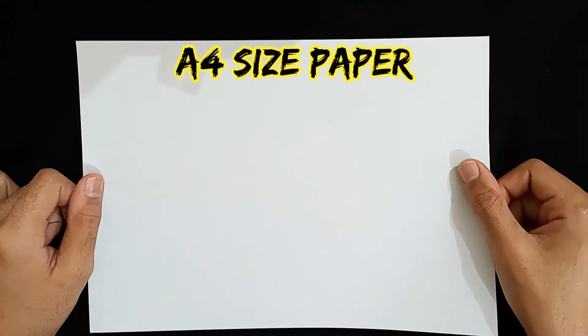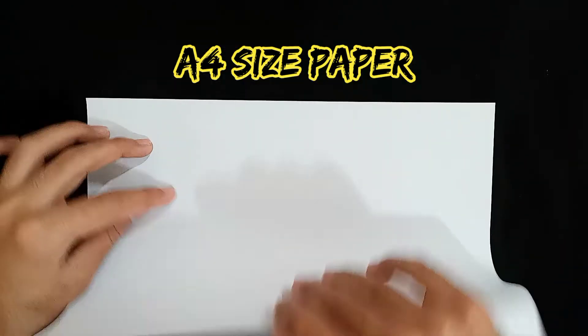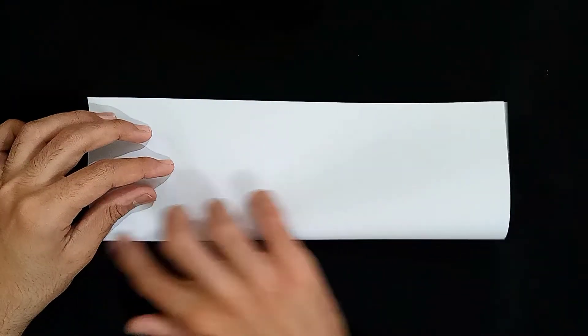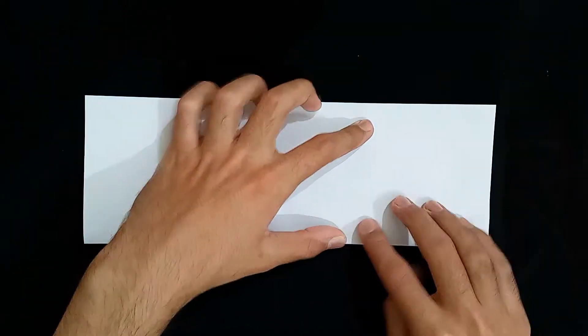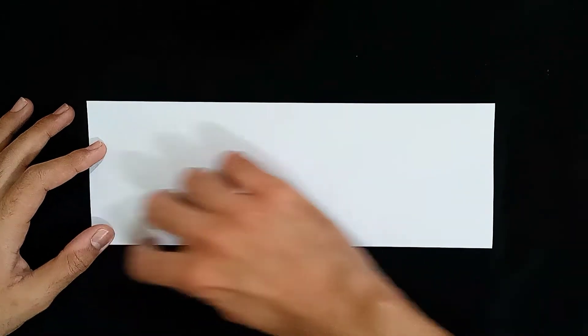All right. So first, we're going to take an A4 size paper and then I'm going to fold it in half just like this. I'll keep the alignment in place so that we get a neat, equal parts and we don't mess up so that the accuracy remains. We have to be accurate as much as we can.